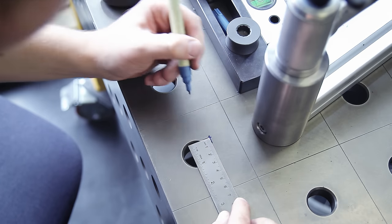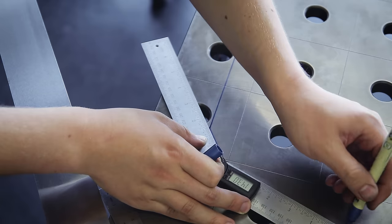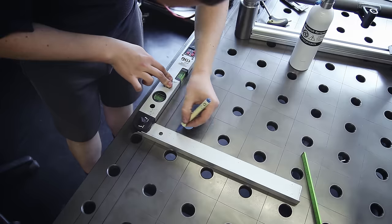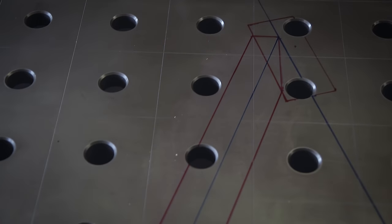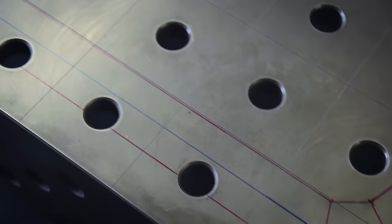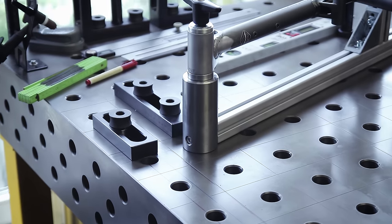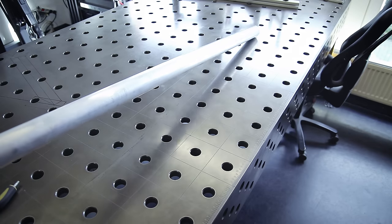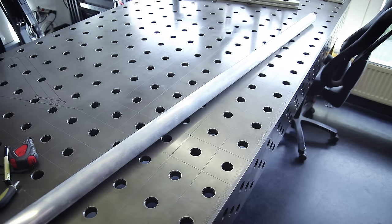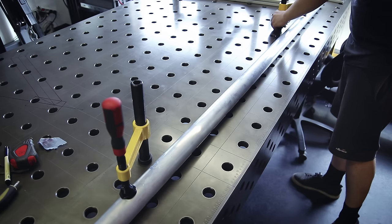One advantage of a table-based frame jig is that I can actually draw the basic frame geometry onto my table. It's not strictly necessary since I obviously have digital plans, but you can think of it more as a safety net to keep myself from making dumb mistakes by always having a visual reference. Now it's time to prepare some of the tubing. In this build I'm using round tubing, which makes things a bit more complex compared to building with square tubing because you don't have flat sides to use as a reference.